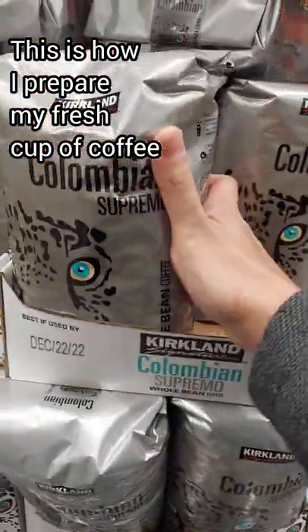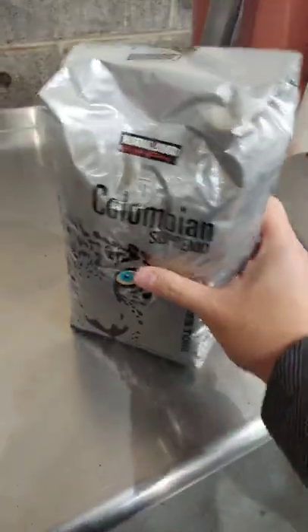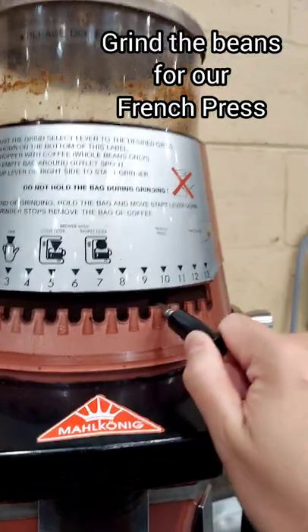This is how I prepare my fresh cup of coffee. I purchase a bag of beans from Costco, and on the counter we will grind the beans for our French press.